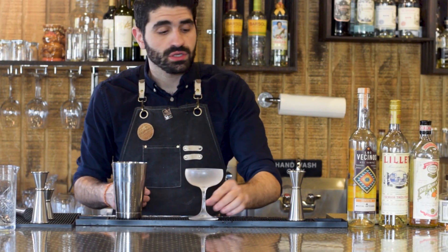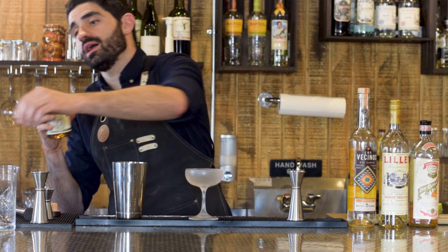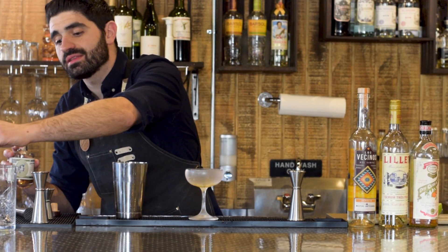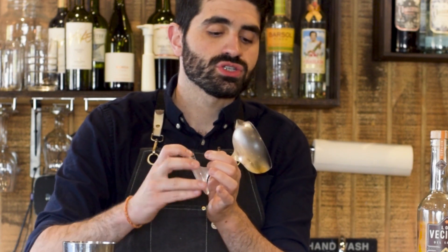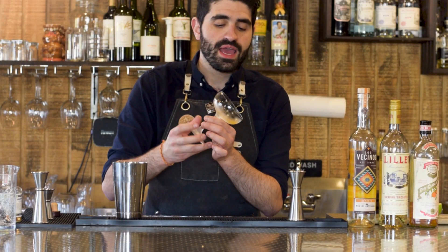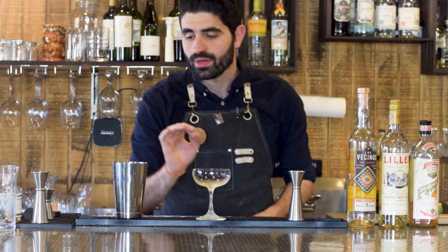Last but not least, I have our chilled coupe glass. What we're going to do is one bar spoon of absinthe — I'm using St. George's Absinthe Verte for this — directly into our chilled cocktail glass. The reason you do it in a chilled glass is that absinthe tends to stick better to cold surfaces. So you just swirl it around and then toss it. We don't want that much absinthe flavor, just a little bit — a nice coating on your chilled coupe glass.